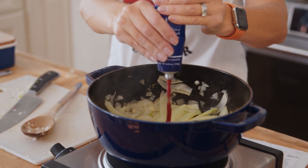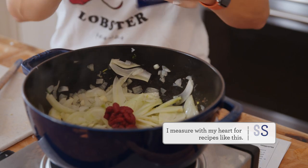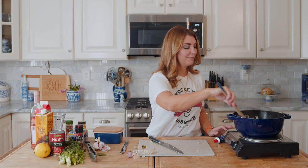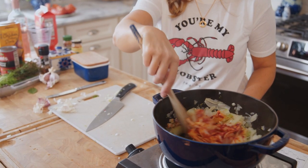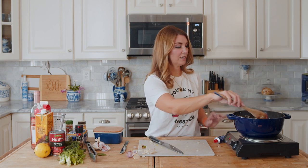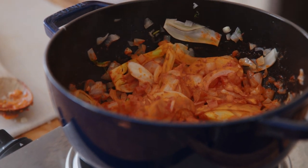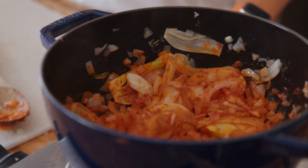Now we're going to add tomato paste - about two tablespoons, but I don't really measure too much when it comes to cooking. If you like a lot of tomato flavor, add more. Cook that until the tomato paste starts to take on a dark burgundy color. If you let the vegetables and the tomato paste sit for a little bit, you're going to get some brown bits on the bottom from the tomato paste caramelizing right to the pot - that's just so much more flavor.